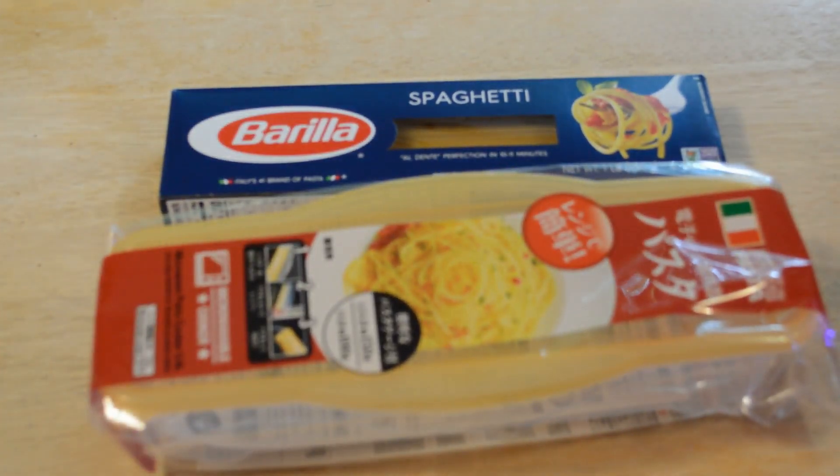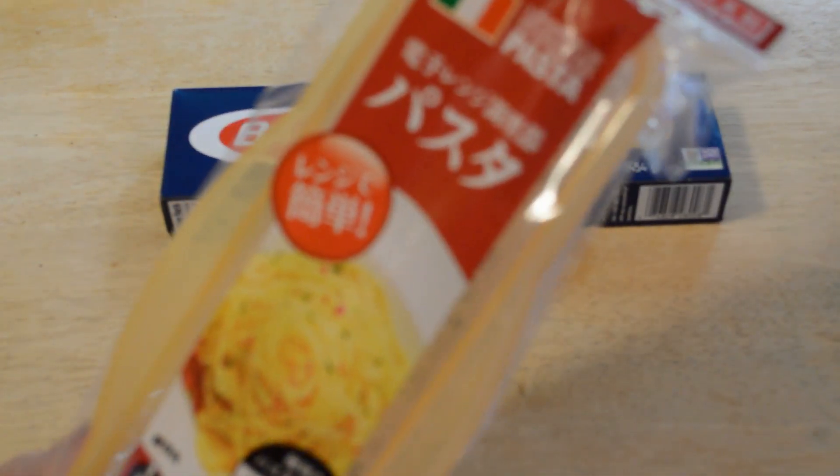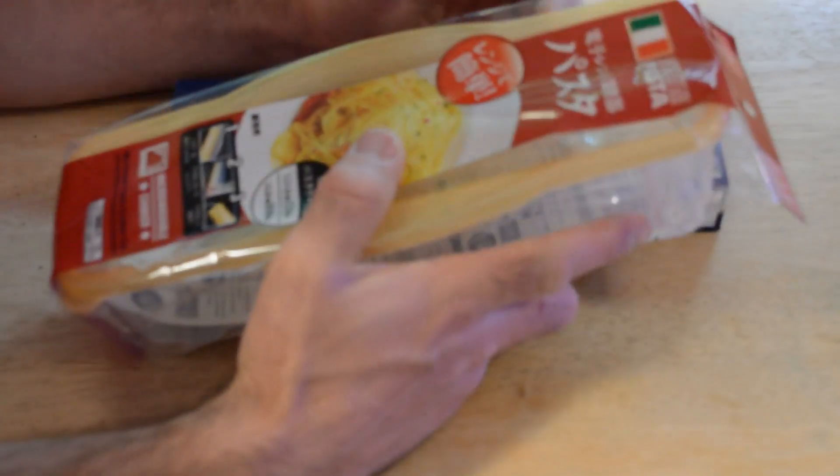Hey, what's going on everyone? Welcome to the Ninemalls Asking on TV and Gadget Review Channel. Today I'm going to review another Daiso product. This time it's the Microwave Pasta Cooker from Daiso.